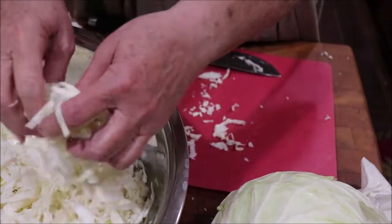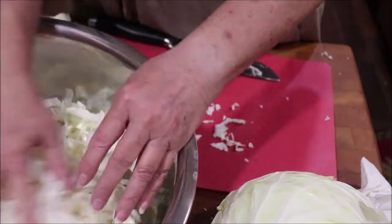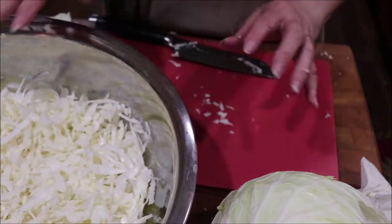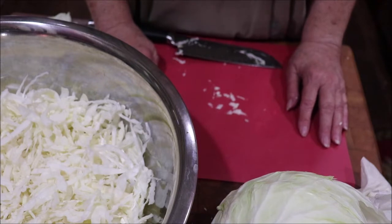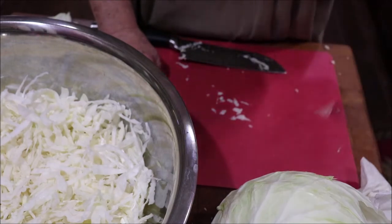I'll finish getting this other head shredded, and then we'll put the salt on it. You let it set with the salt for a designated time, then we'll massage the far out of it, get it in the jar, and start the two to three-week process of making some homemade, very high-probiotic healthy sauerkraut.